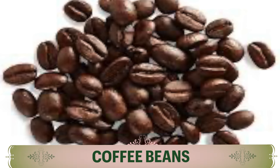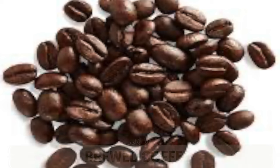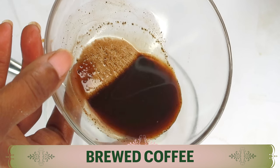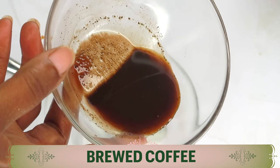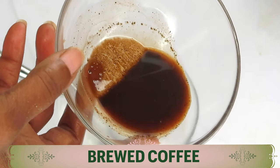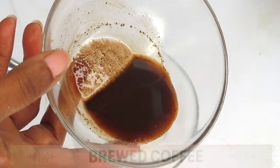My first ingredient is coffee, and today I'm using coffee beans. What I'm going to do is brew the coffee — go ahead and brew it, or you can use some from your leftover coffee. We're using unflavored coffee for this recipe. Once the coffee is brewed, we're going to set it aside and move on to the second ingredient.